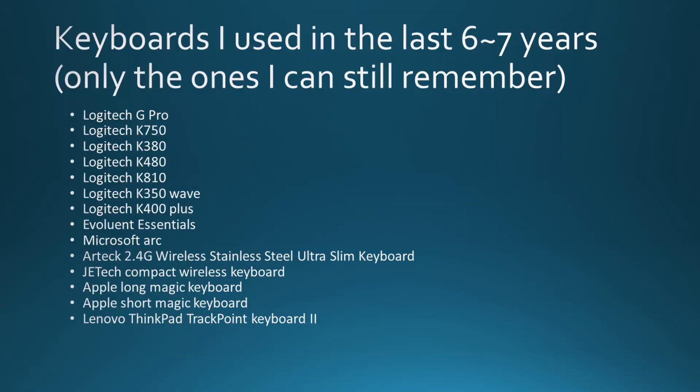Take keyboards as an example. In the past six or seven years, I have owned at least 14 different keyboards. I actually owned them and used them for an extended period of time. It's not like I'm a professional reviewer who just takes a keyboard, reviews it, and throws it away. I actually used them for a long time — at least several months. In fact, I still have quite some of them hanging around at my home.